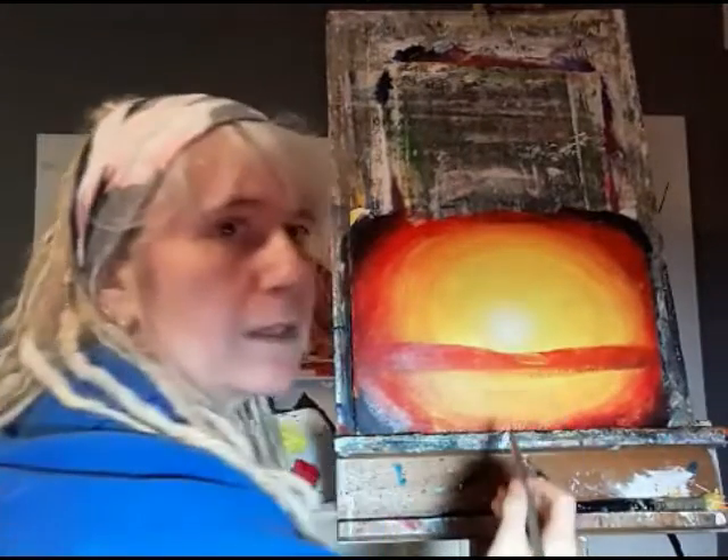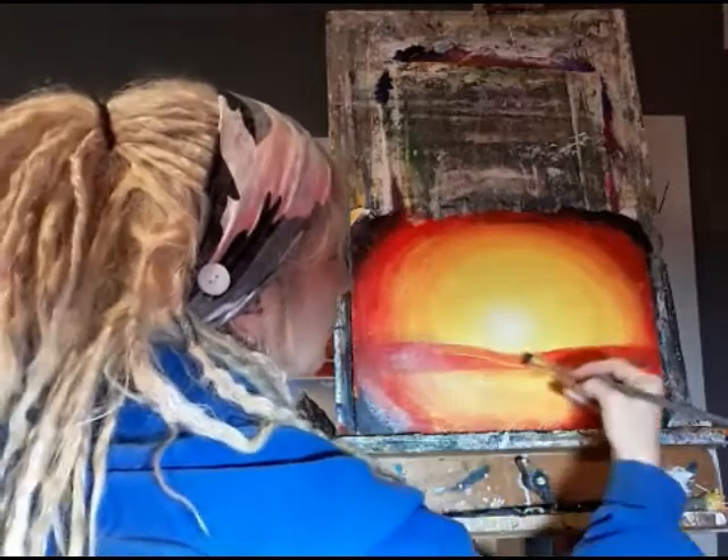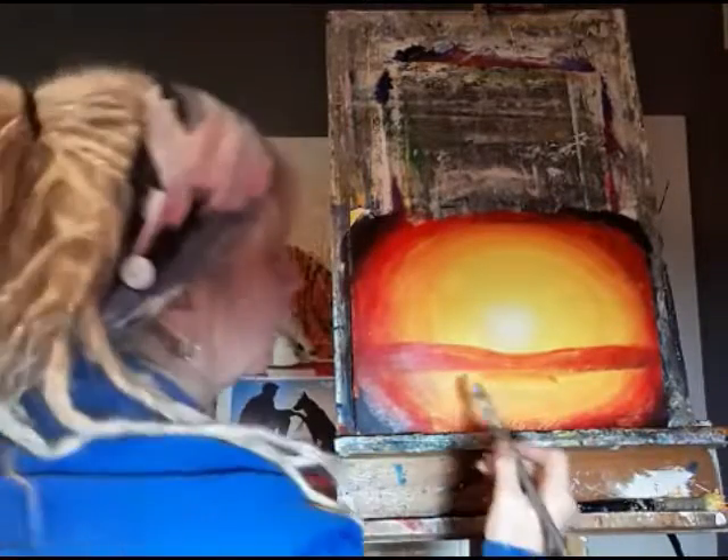I'm just going to put more yellow in the middle here so it looks like it's bringing a bit of the light from the sun in. On the ground I'm going to bring the white in.